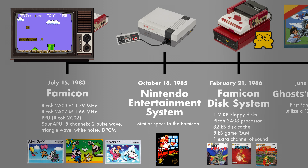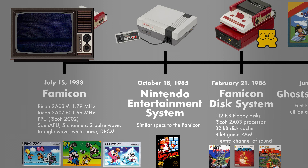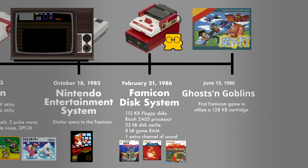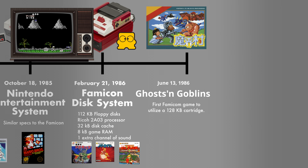The Famicom originally came out in 1983 in Japan. With its combination of Ricoh chips for high-definition graphics, it was a runaway hit. It would still be a few more years before Super Mario Bros. released. However, that happened to coincide with the release of the Nintendo Entertainment System on October 18, 1985. Cosmetically different from the Famicom, it was meant to look more like an appliance and less like a toy. Regardless, the innards were mostly the same.